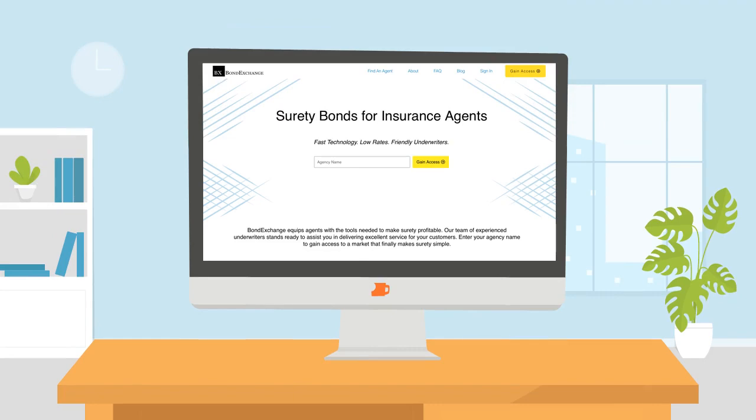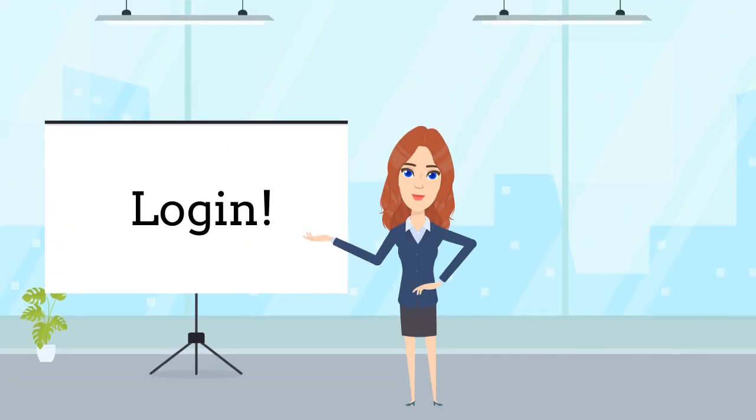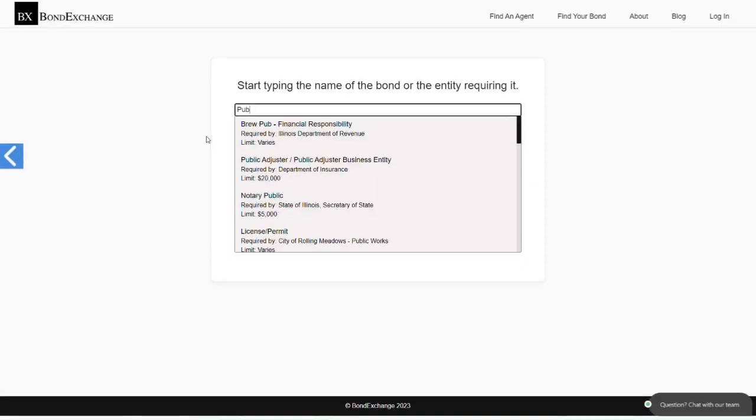Bond Exchange makes obtaining surety bonds easy. Insurance agents need to simply log into their accounts and search our extensive database to find their bond.